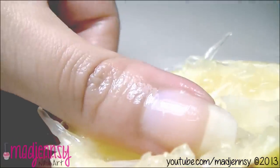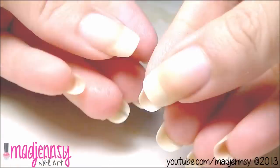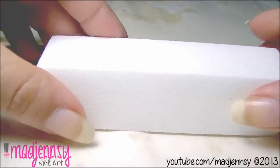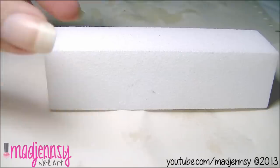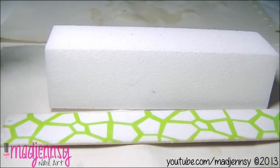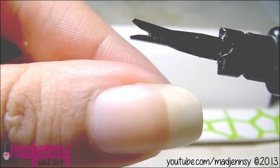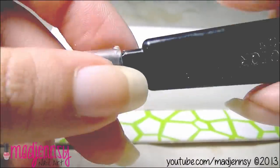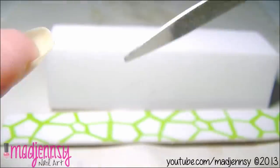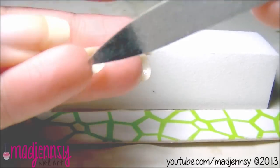I am done with the lemon part. I'm going to buff my nails using this buffing block. I use this nail file to shape my nails. I use a cuticle trimmer, but only to cut dead skin — generally on the sides, not the real cuticle. I use the other part of this tool to clean under my nails, because long nails can catch a lot of dirt. It's important to keep them clean as much as we can.